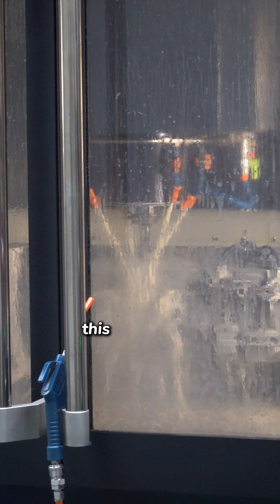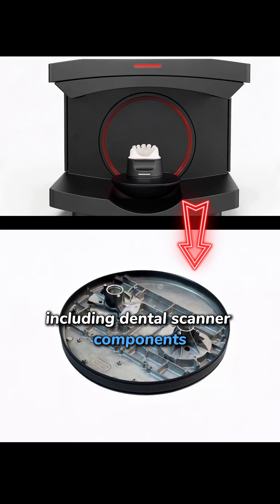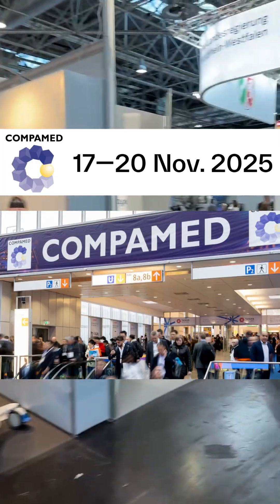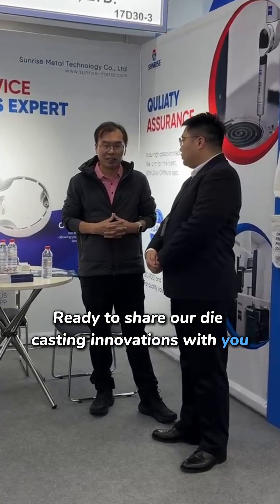We've already applied this technology to several medical projects, including dental scanner components and oil-free scroll plates. We'll be at KOMPAM 2025 in Germany, ready to share our die casting innovations with you.